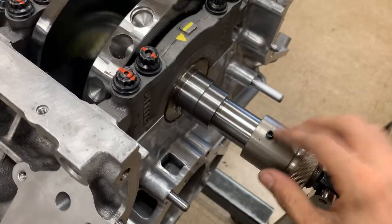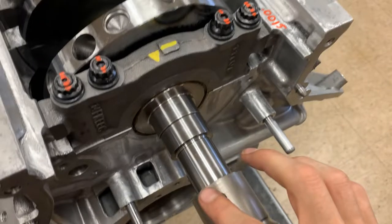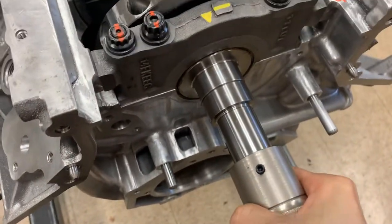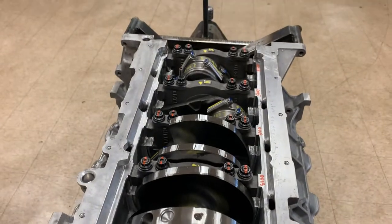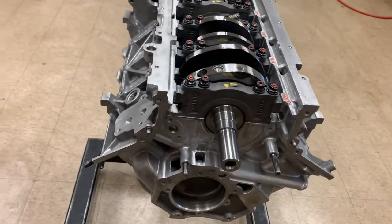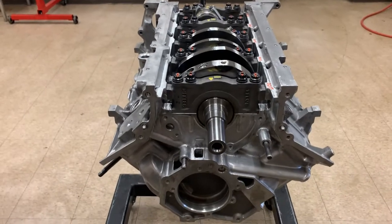If you have a crankshaft turning tool, release the set screw and the tool should just slide right off. Then we'll get the engine turned upright, set up the oil pump, and show you how to install it.